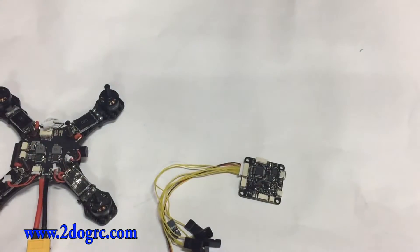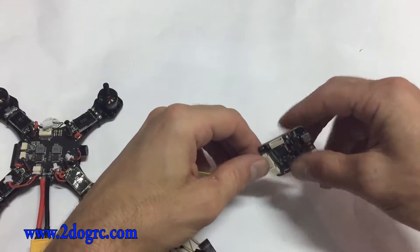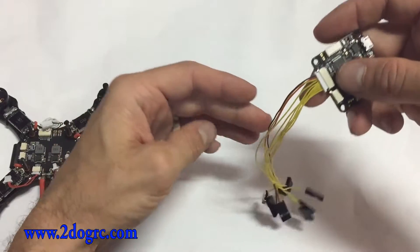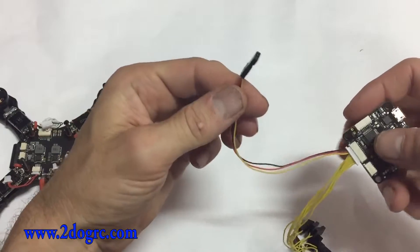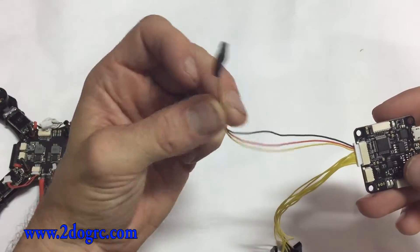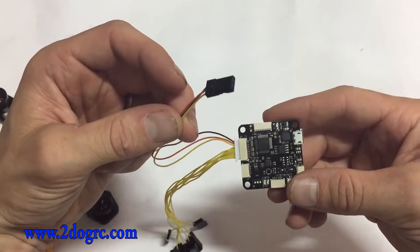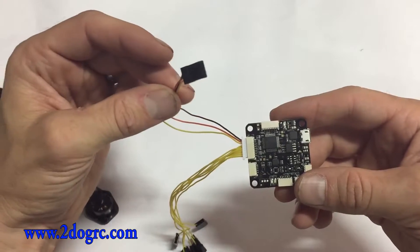The other way you can connect is PPM. This means it sends all the signals through one wire. If you do PPM — which would be for a D4R receiver, FrSky, or others like Graupner — this is the PPM wire. You just need this one wire, plug it into your receiver's PPM port, and you're good to go. Then in CleanFlight, you're going to select PPM as your receiver type.